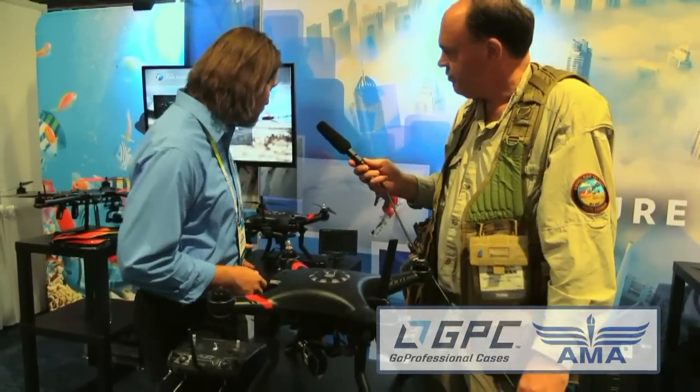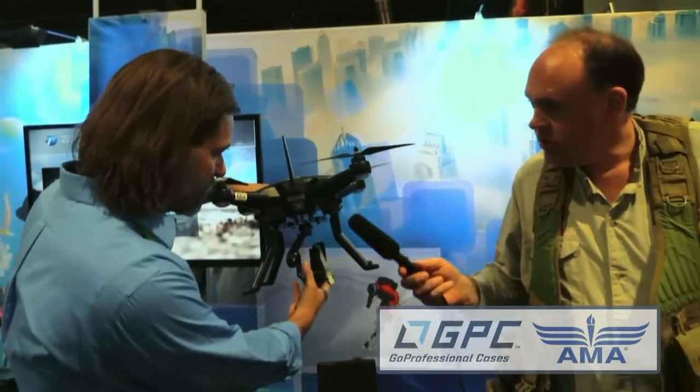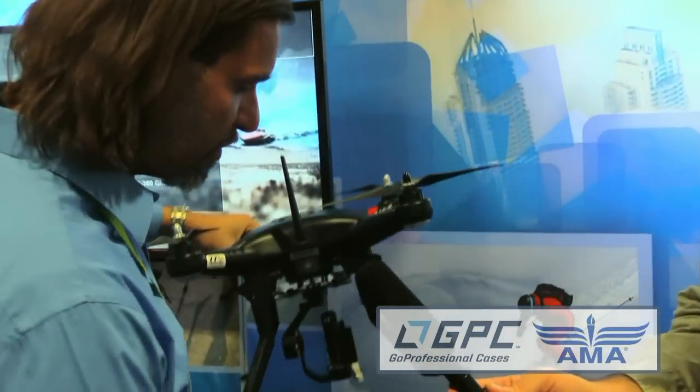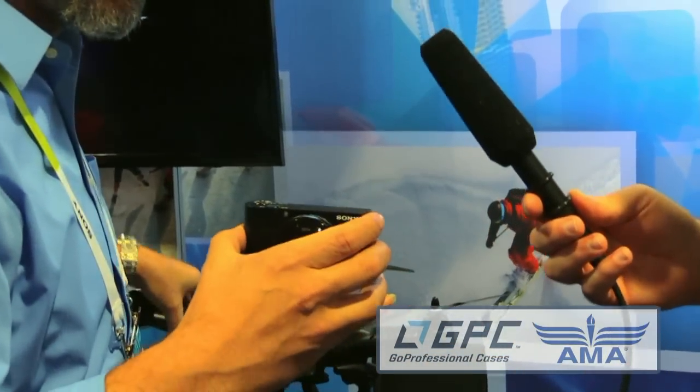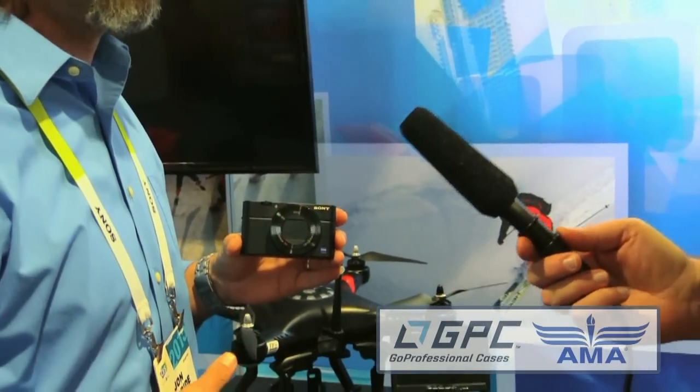Can you mount any other cameras? Yes — we went ahead and designed a gimbal specifically for the Sony RX. This will run full stabilization as well, with 360-degree rotation, so now we can use a Sony RX camera at 20 megapixels and get some really great shots. You can get this gimbal for the Sony camera as an accessory.